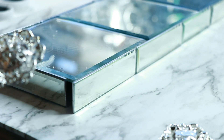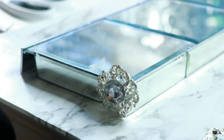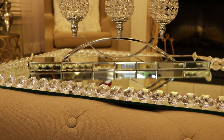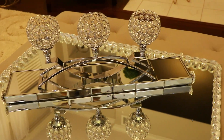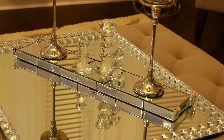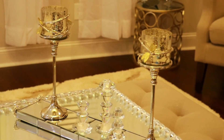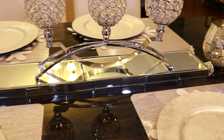I repeated the process for all four corners, laid it on its side, and this is the final result. I'm showing different ways you can use this — you can use it on your coffee table, your dining room table, or any area that can accommodate the size of the mirrors. You can lay whatever you'd like on top, just not something too heavy depending on your support at the bottom. I really liked it on the dining room table; I think it looks great as a centerpiece.